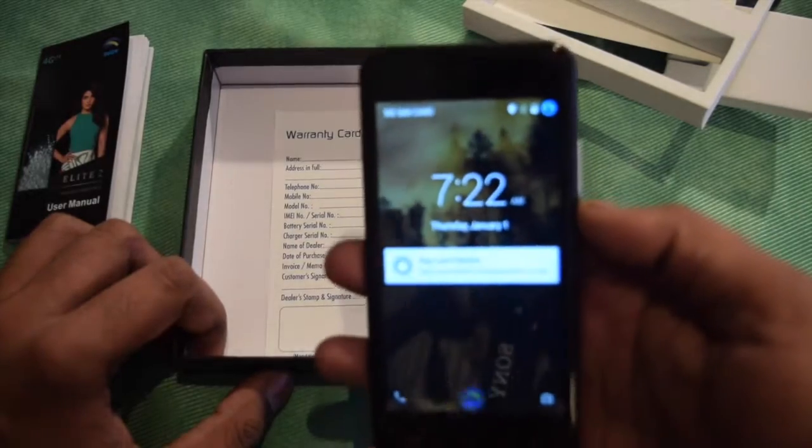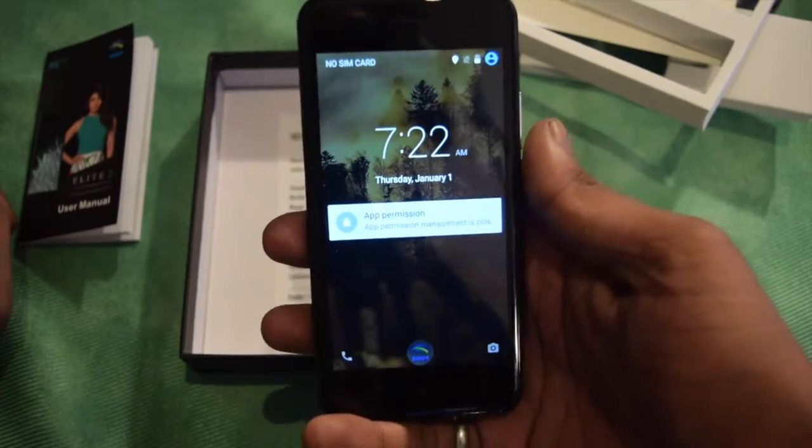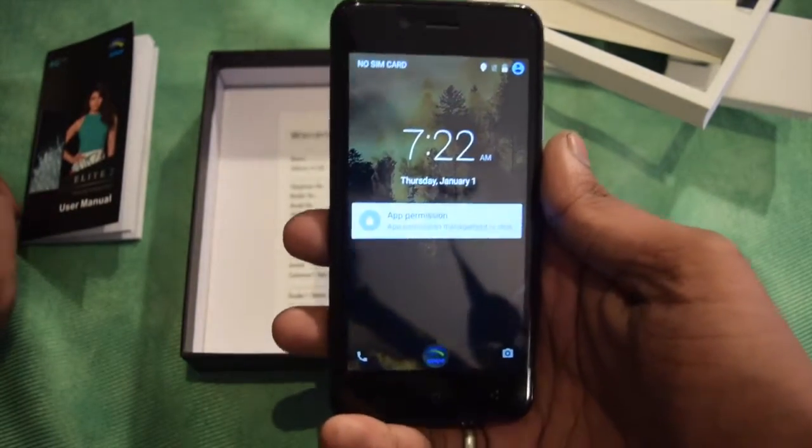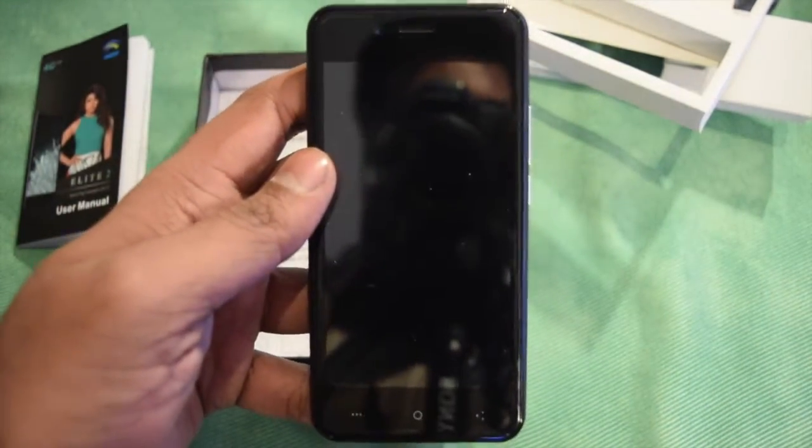Other than that, the smartphone looks very good at this price point with 4G available in India. So this is all about the Swipe Elite 2. This is the Retired Monk signing off — please like the video, share the video, and subscribe.